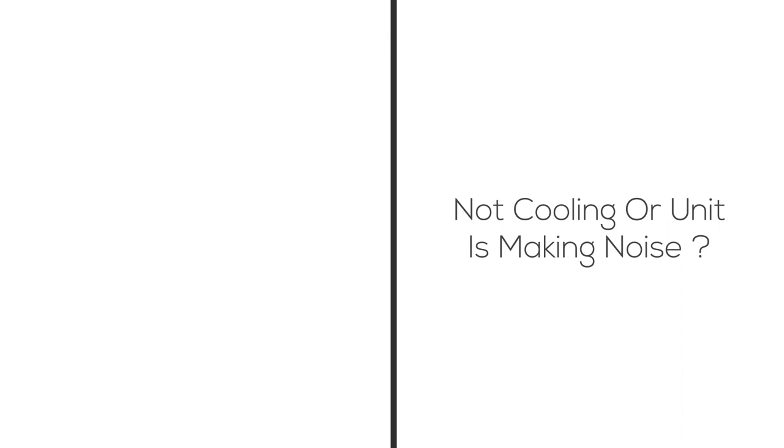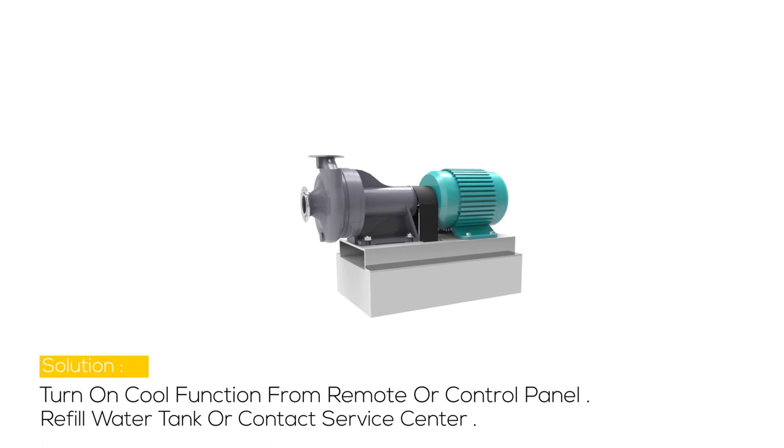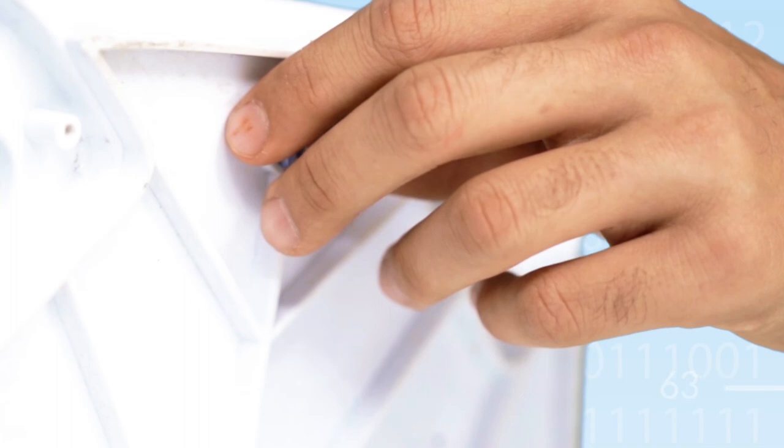Problem 2: Not cooling or unit is making noise. Possible cause may be the pump is not turned on, a damaged pump, or low or no water in the tank when cool is selected. Solution: turn on the cool function from the remote or control panel, refill the water tank, or contact service. To drain water from the tank, remove the drain plug from the bottom side of the cooler. It is advisable to drain the water on a regular basis.